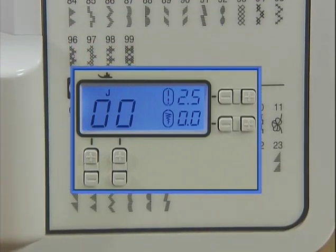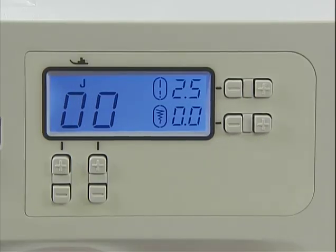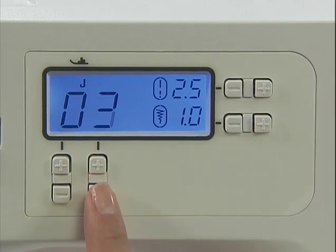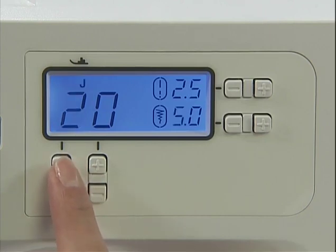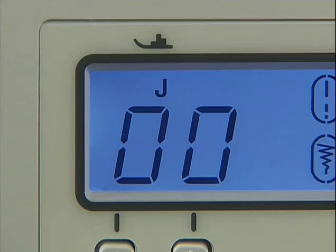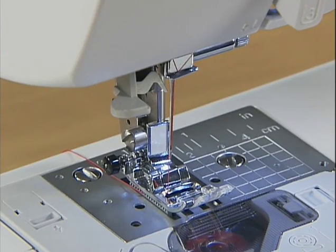Press the plus or minus keys to select the stitch number you want to sew. Pressing the keys on the right changes the digits on the right. The presser foot to be used is indicated above the stitch number. In this case, use the J presser foot.